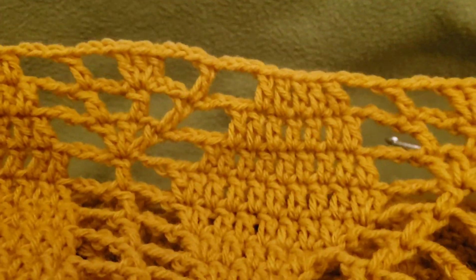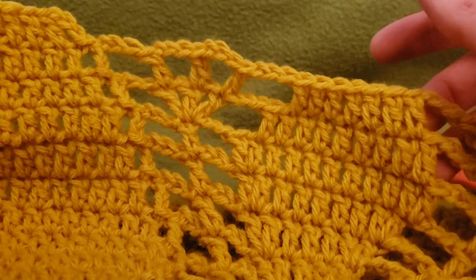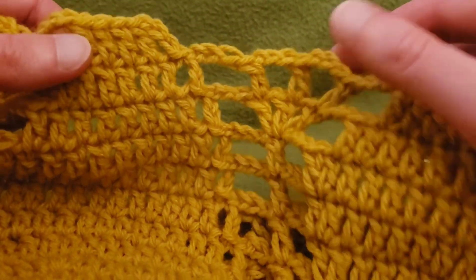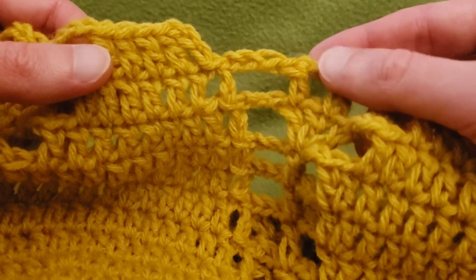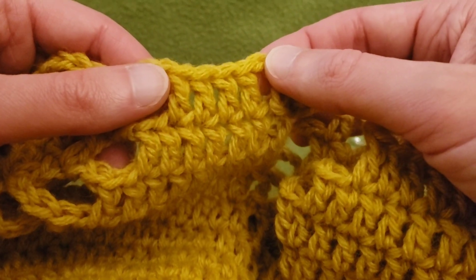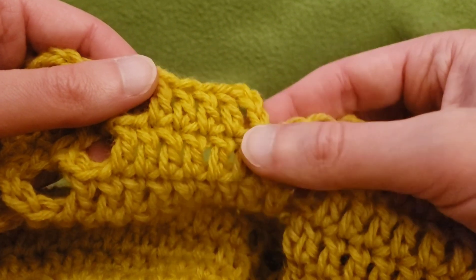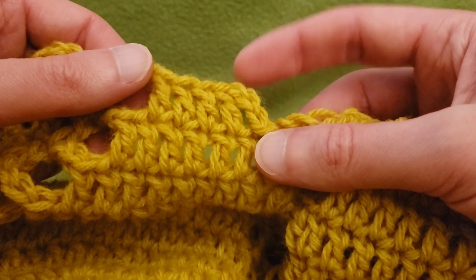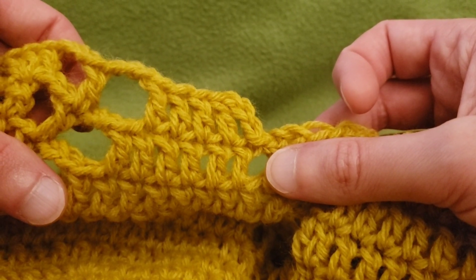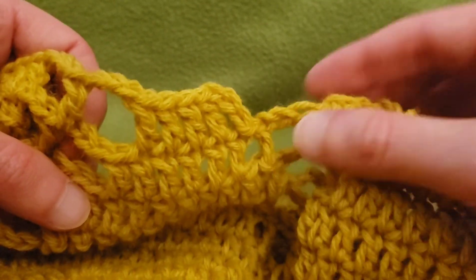Keep going around and around until you reach the beginning and you have your five double crochets, chain three, double crochet, chain three, three double crochets, chain three, double crochet, chain three, and slip stitch to the top of the first double crochet in that first chain. I'll see you for the next round!